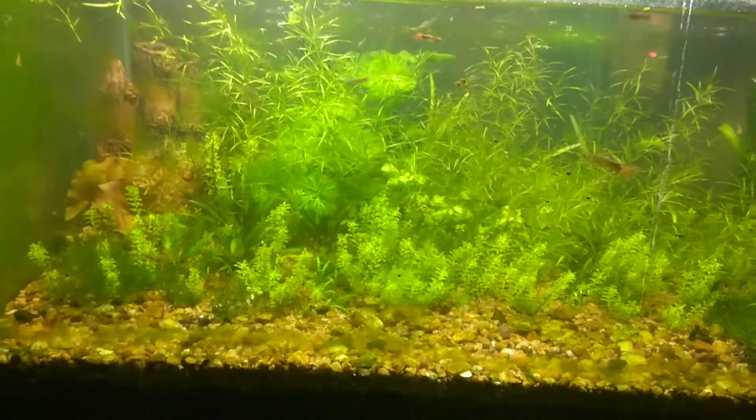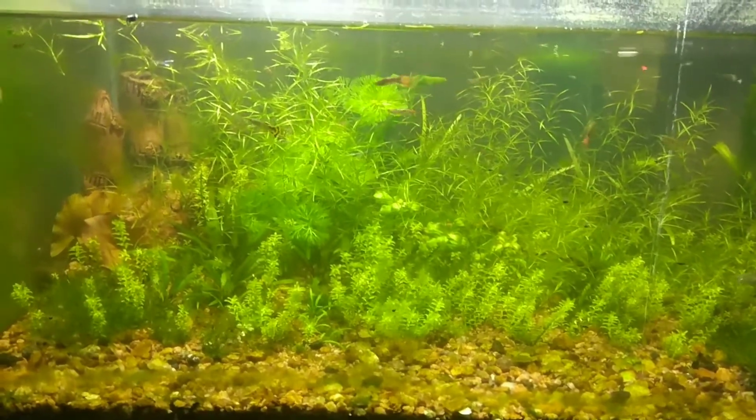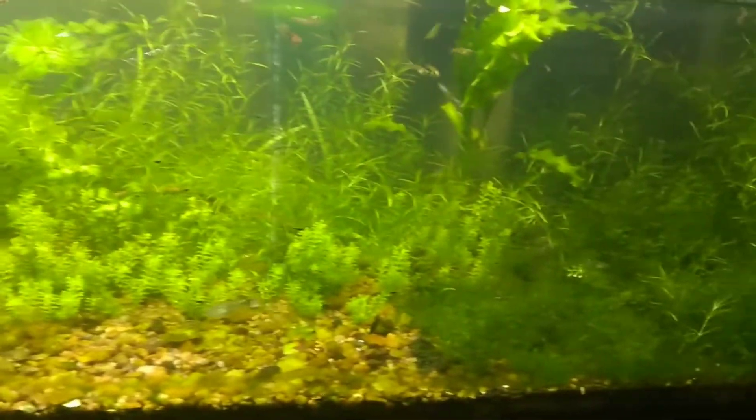So let's start today's video. The most important thing I think is big space. As much space as you give fish fries, the better the chances of survival. Big space is very important. Now let's go to the second tip.